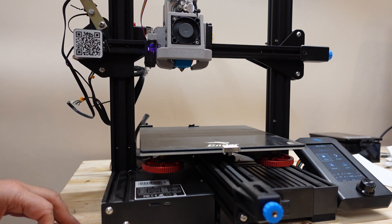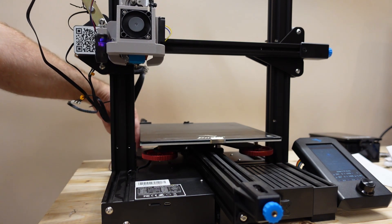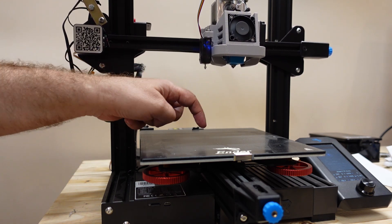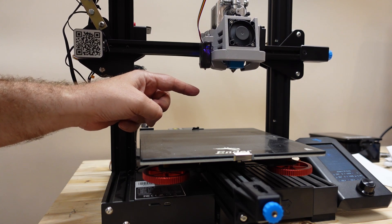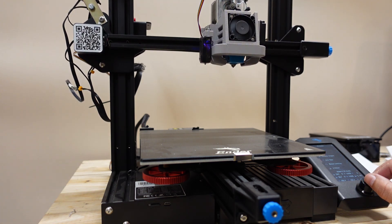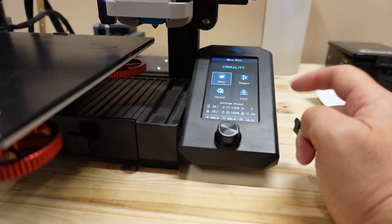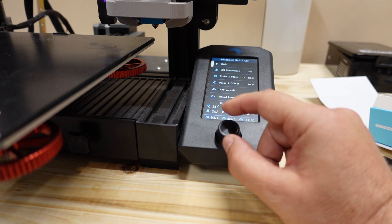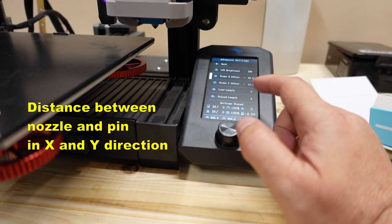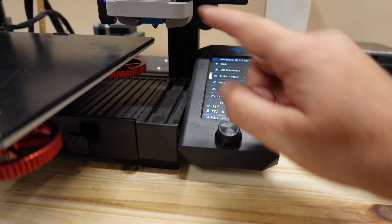It performed the self-test — so far so good. Let's go to Prepare, then Auto Home, with my left hand ready to turn it off if there are any problems. It goes to the center, takes the touch sample — okay, it's working. In the firmware, under Control and then Advanced, you can set the probe X and Y offset. The values are quite similar to the BLTouch: in X direction it is minus 42mm and in Y direction minus 10mm — in this case when using this fan shroud.